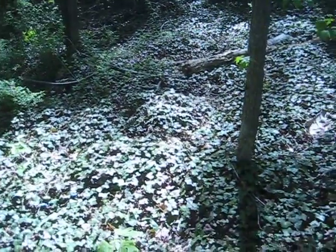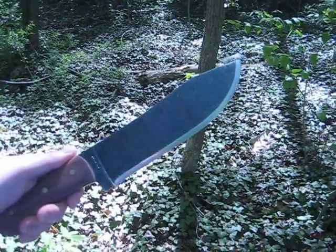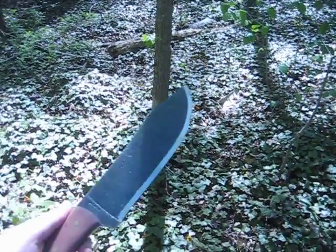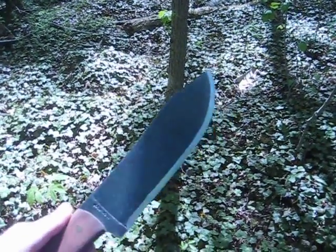You can hear a lawnmower in the background, but I wanted to do an infield review of the Condor Hudson Bay. This was a knife that was graciously sent to me by ING Noob when I won his contest a few months back, and I had just had the knife sitting around. I hadn't done anything with it, but I took it out of the box the other day and started working with it, and I'm very impressed with it.